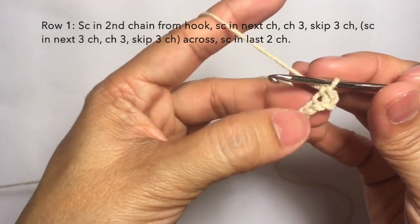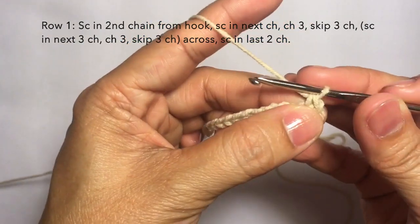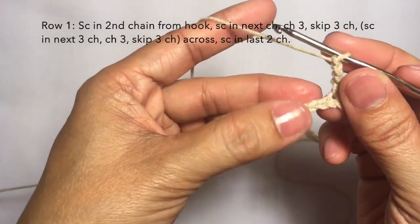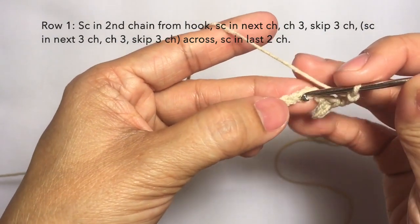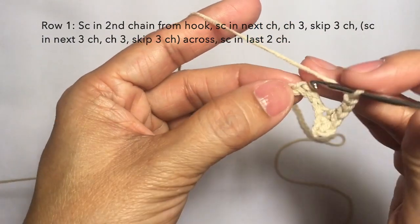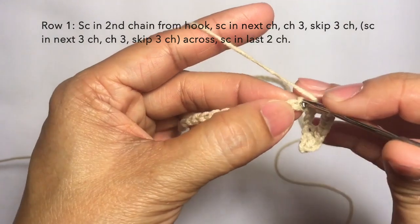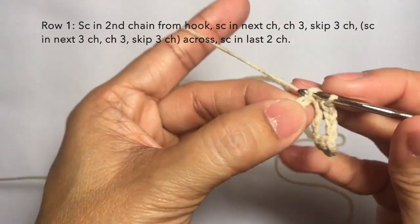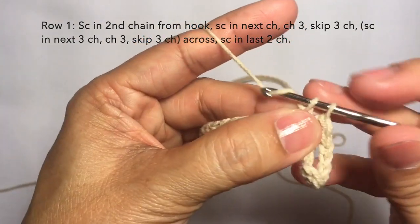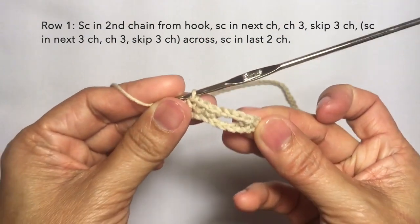Then single crochet in the next chain. One, two, three — then skip three stitches: one, two, three — and single crochet in the next three stitches. Single crochet here, another single crochet in the next stitch, and another single crochet in the next stitch — so three single crochets. Then repeat the pattern: chain three again.